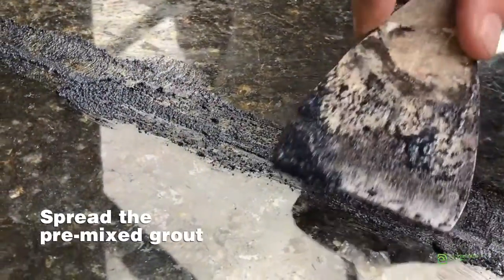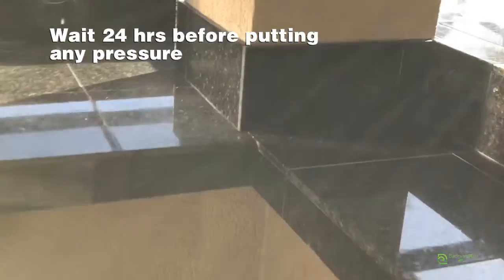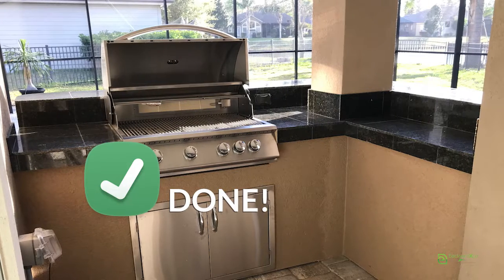Lastly, spread the grout following the product label. Wait a few hours and buff the tile with a dry towel. Wait 24 hours before putting any pressure on the tile and you're done.